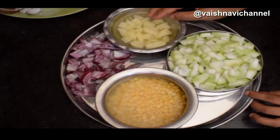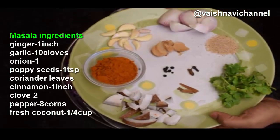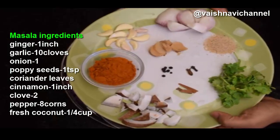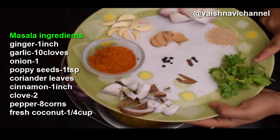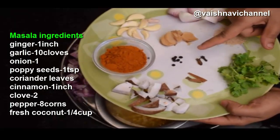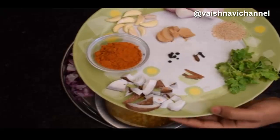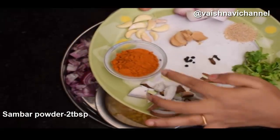We are going to cook with hot water. For the rice, you need to cook with a big, small, soft, medium, and small portion.